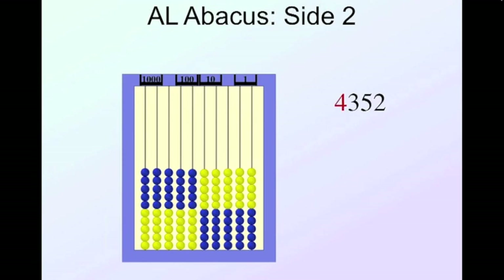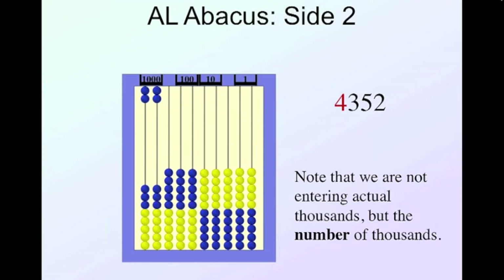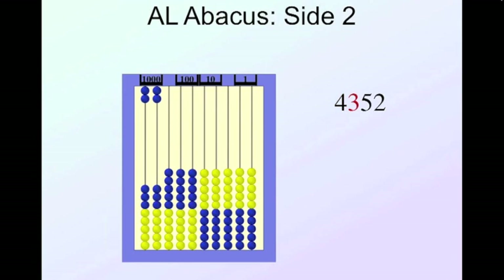Let's enter four thousand three hundred and fifty-two: four thousand — we're not entering four thousand beads, we're entering the number of thousands, so four beads in the thousands column — then three hundred, five tens (fifty), and two. That's what four thousand three hundred fifty-two looks like. Now let's do six thousand eighty-three: six thousands, no hundreds, eight tens (eighty), and three.